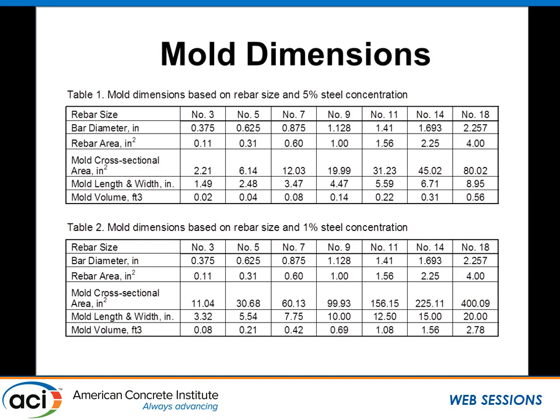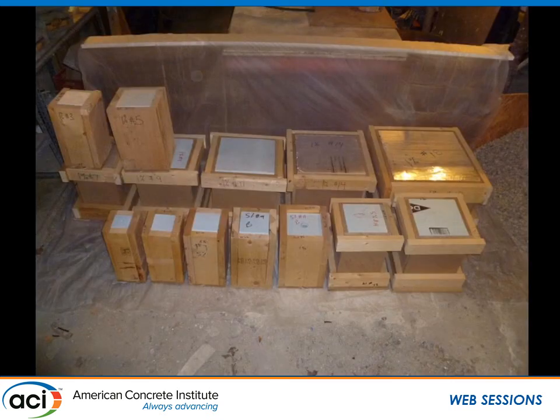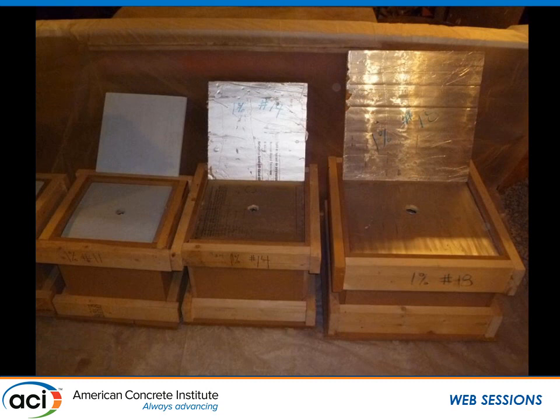For the mold dimensions, Table 1 represents 5% steel concentration and Table 2 represents 1% steel concentration. Comparing rebar size versus mold volume shows big differences: for a number 18 bar at 5%, the mold volume was about half a cubic foot, while at 1% it was 2¾ cubic feet — very large molds. The molds were insulated with 1-inch polystyrene insulation to eliminate external influences, and a hole was drilled through the center of the top to center the bar.